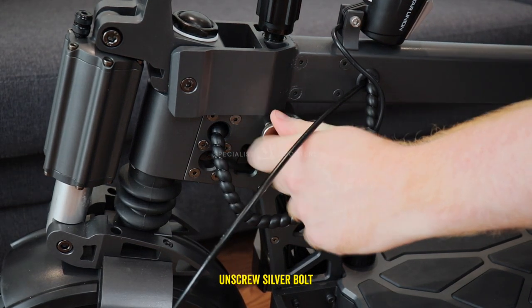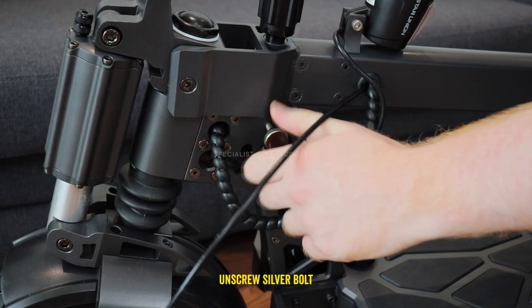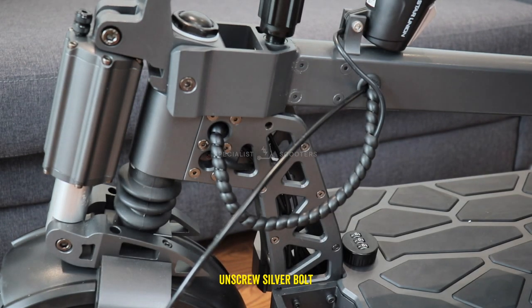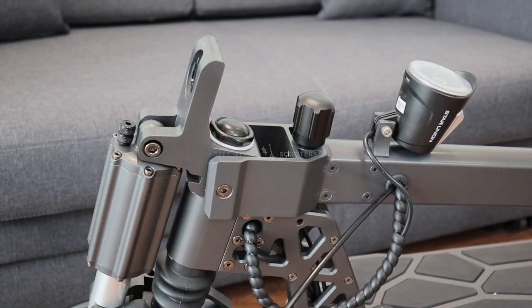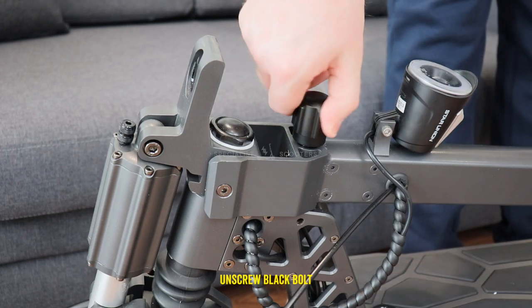Unscrew the silver bolt that holds the handlebars in the closed position. Then unscrew the black bolt before raising the handlebars.